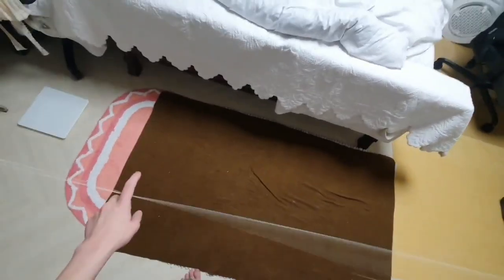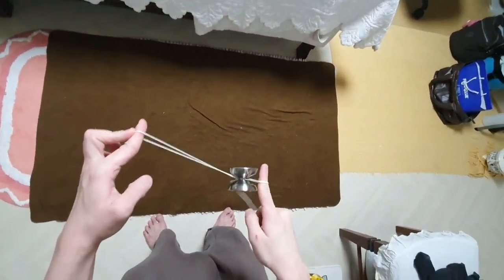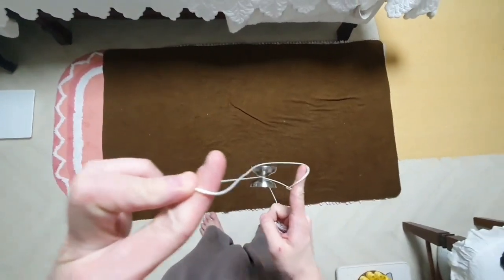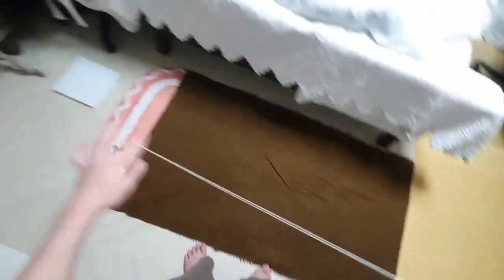Alright, so basically, you get into this mount, right? The yoyo bounces out, and suppose you hit the front string and you hit the bounce.